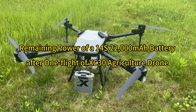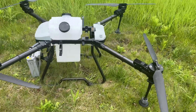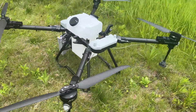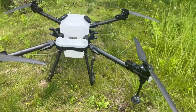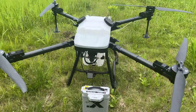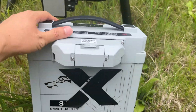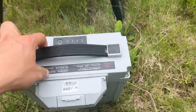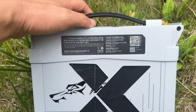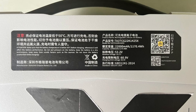Hello everyone, today we'd like to test the working performance of our agriculture drone XC30 and its battery, 14S 22,000 mAh. Let's see the battery capacity after one full spray. Here is our agriculture drone XC30 and the specific 14S 22,000 mAh battery for the drone.